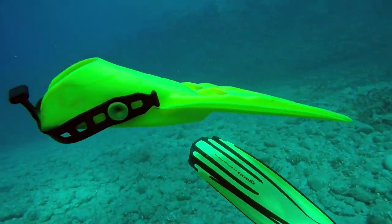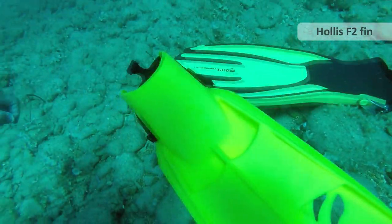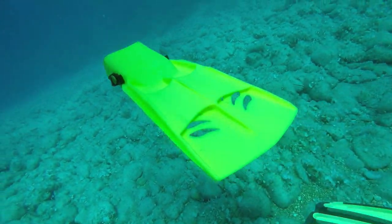Another very positive fin was the Hollis F2. You can see here, this one has comparable buoyancy to the RK3 from Apex.